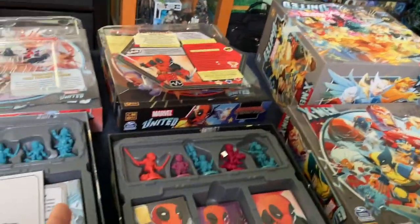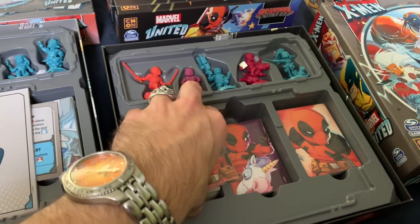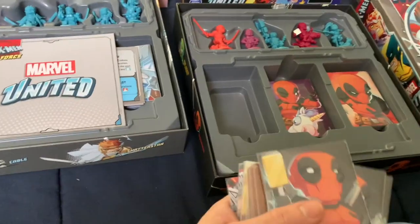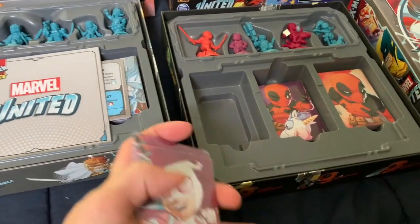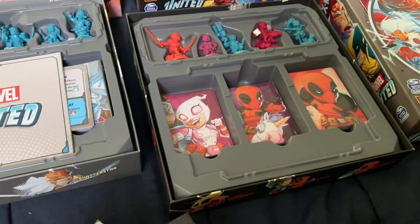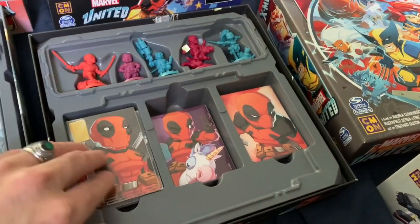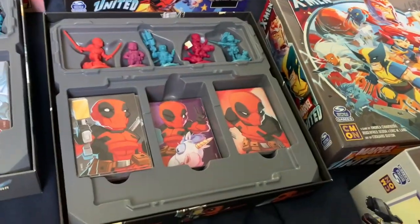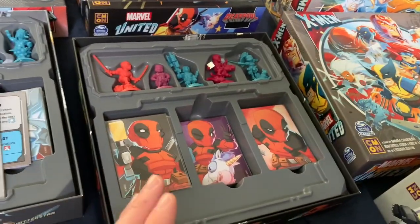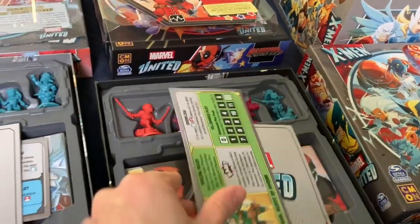Another couple of really simple ones: Gwenpool was in that stretch gold box, but she's a Deadpool character. And there is so much room in this Deadpool box — it's crazy how much room there was. She's at the bottom, and there was absolutely room to add her in here. After all's said and done there's still plenty of room in this box. Too bad we're not getting other Deadpool characters, because if we were there would totally be ample space. So that's another deck taken care of from the stretch gold boxes.